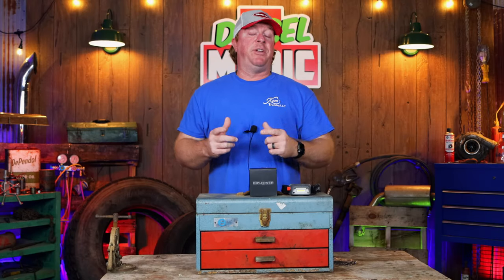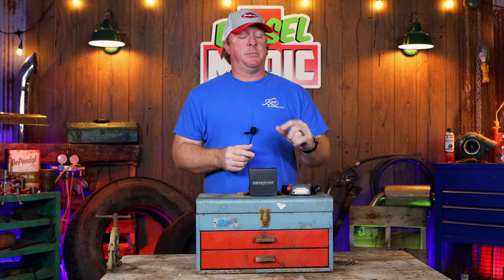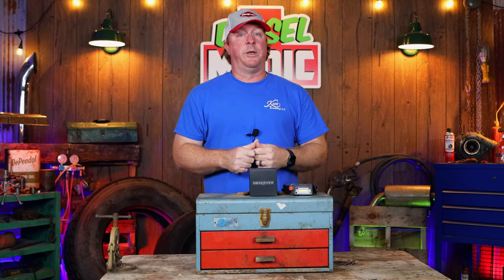What's up guys, today I got a pretty cool video I want to share with you. Normally I'm not a fan of headlamps, but today I found one that is pretty cool — it's got some great features that are going to help you out around the shop. Stick around because you are going to want one of these.